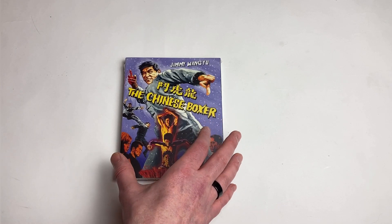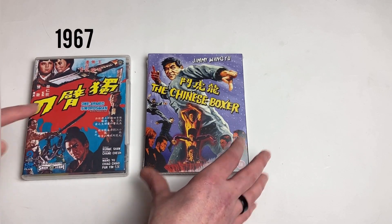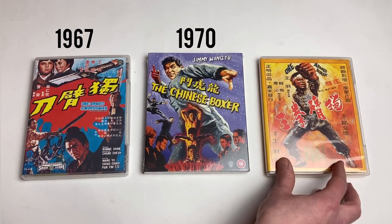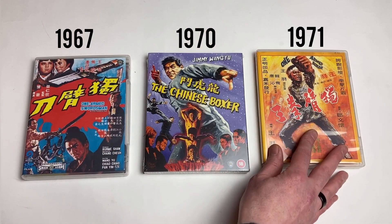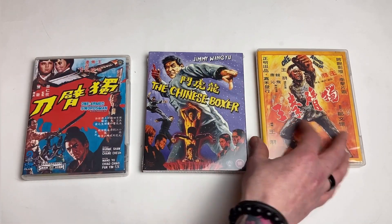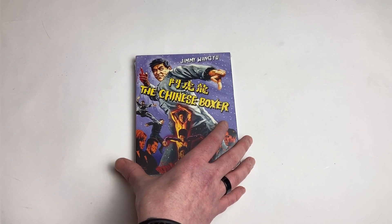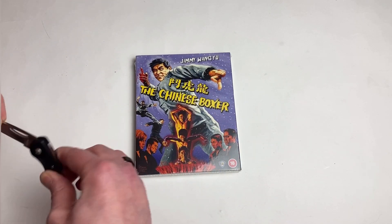Pretty seminal movie in the overall arc of classic Jimmy Wang Yu films. It came after The One-Armed Swordsman, which was 1967; The Chinese Boxer was 1970, and then after he split away from Shaw's he made The One-Armed Boxer. You can see the theme — a little of this, a little of this. But today we're all about The Chinese Boxer. Not going to be a full movie review, just an unboxing because I'm itching to see what's inside.